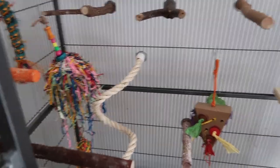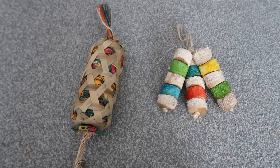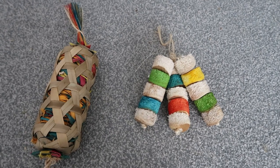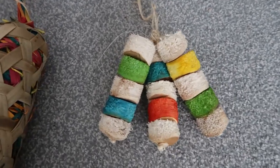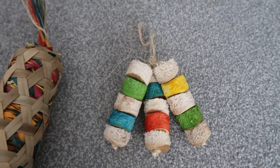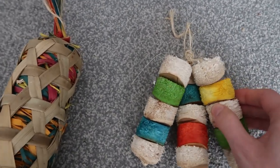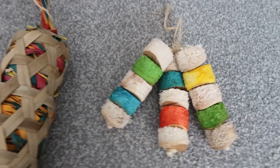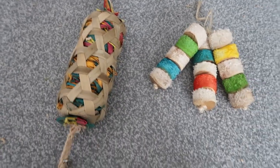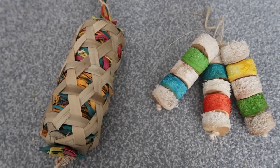I wanted to show you a couple of other toys we're going to be adding in. First is a Wesco kebab — we absolutely love these. They're one of the birds' favourite toys. We haven't added it yet because we wanted to let them get used to the cage first, but they're very soft wood, easily chewable, and a lot of fun. Next to it is another Planet Pleasures toy — again, easy to chew and fun. Basically, you want the most easily chewable toys so they can destroy them. If a bird's destroying a toy, it's awesome — it means they're enjoying it. We'll be adding these two to the cage as well.